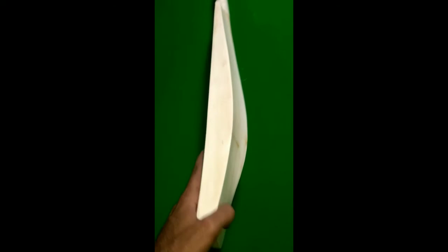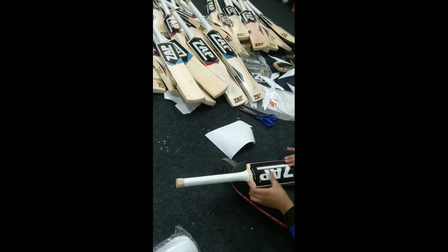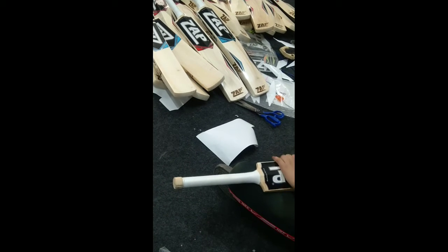You can see the finished bat — a middle profile bat with a slightly high spine. You can see many grains on it, which indicates it is a very good bat. This is how we make it. After this comes the sticker process, where we paste our stickers onto the bat. You can see the finished product.